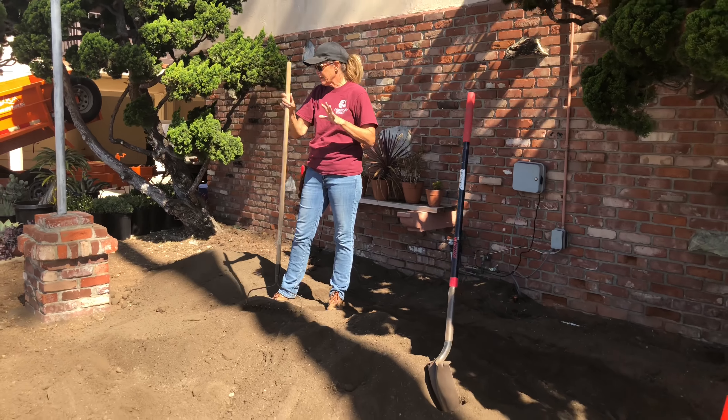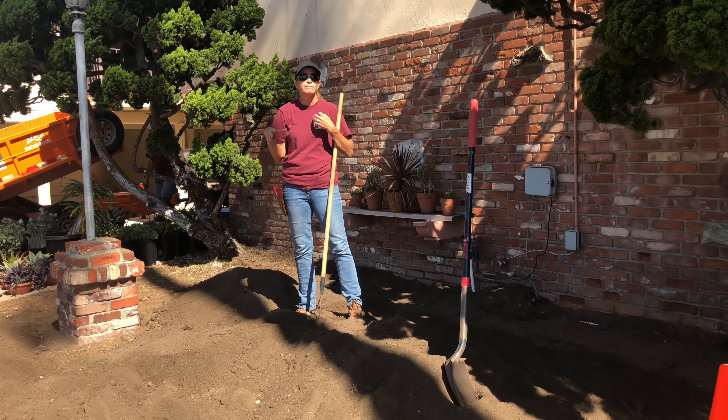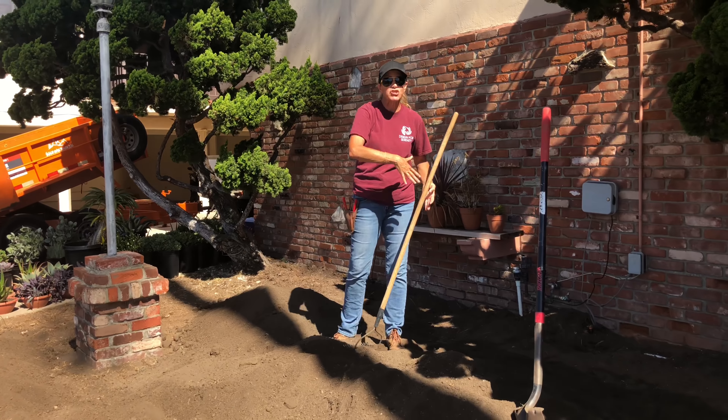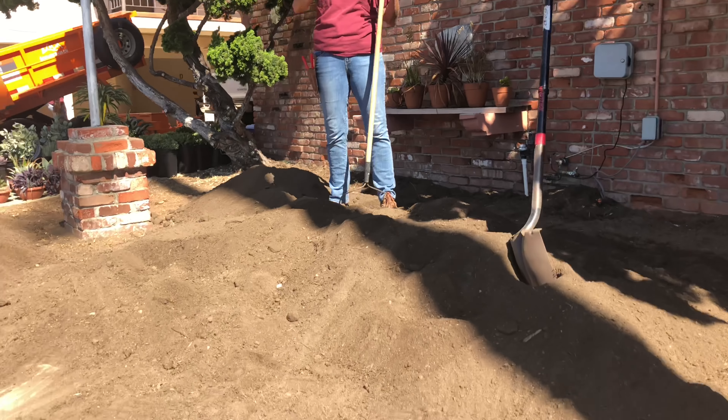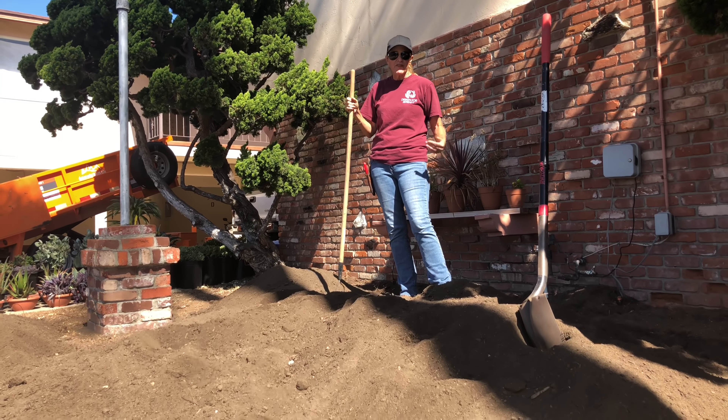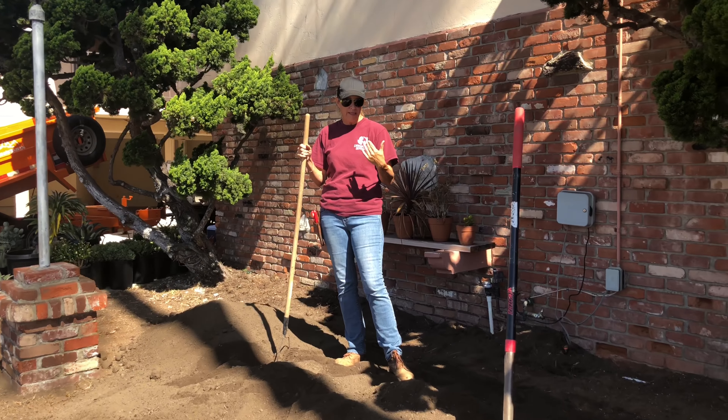It's Laura Eubanks of Design for Serenity with your succulent tip of the day, and this is day two in Coronado at this little adorable apartment complex. I wanted to take a minute to explain my process with mounding. It's hard to describe — it's kind of like grandma's cinnamon rolls, it just sort of happens, and this is something you really need to experiment with in your own gardens. It's trial and error.